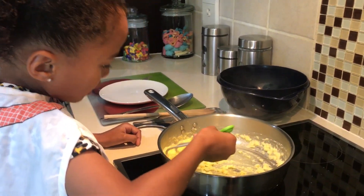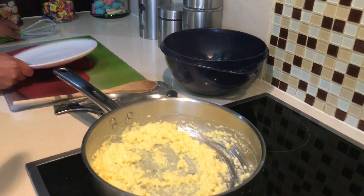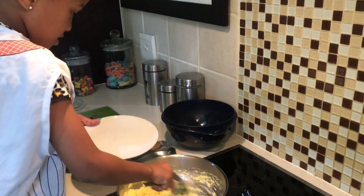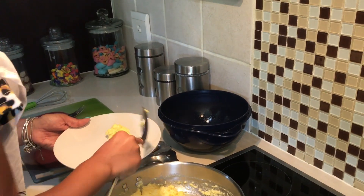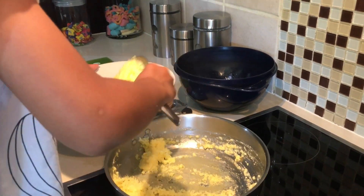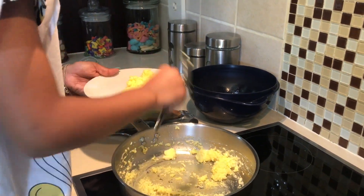Okay, now I think it's ready. Now we're going to take this giant spoon and scoop some out. Okay, enough — all over here. Still some in the pan?